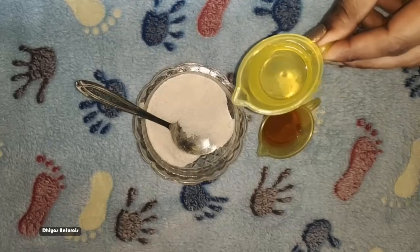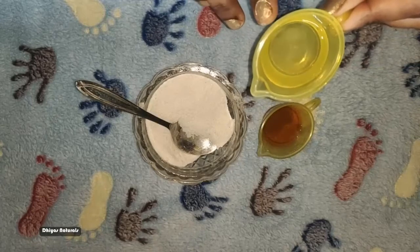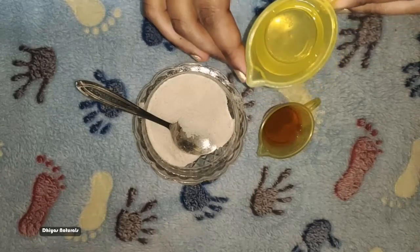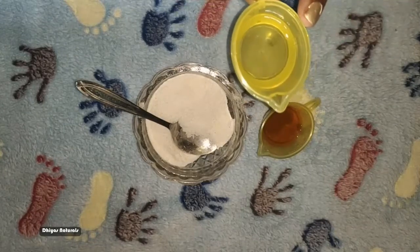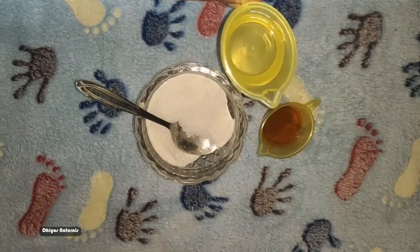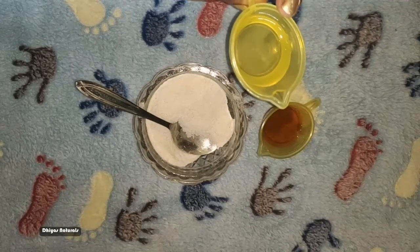Next, we will use coconut oil. This is pure coconut oil — that is virgin coconut oil. You can add it in a bowl. If you use almond oil or olive oil, you can substitute with coconut oil. I will add pure coconut oil.